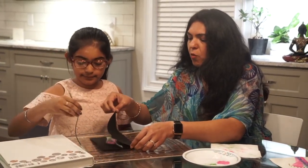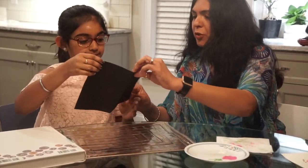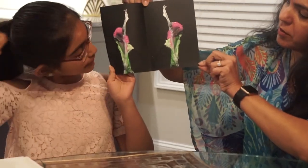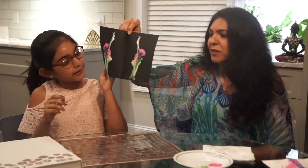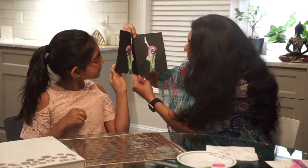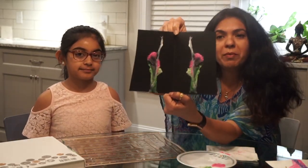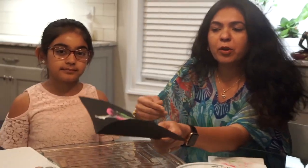Let's see how the paint came out. Wow, it's beautiful! So this is what we have — a beautiful card in the making. It looks like a flower, like a calla lily or something. It looks very beautiful. Let it dry for a while and your painting is ready.